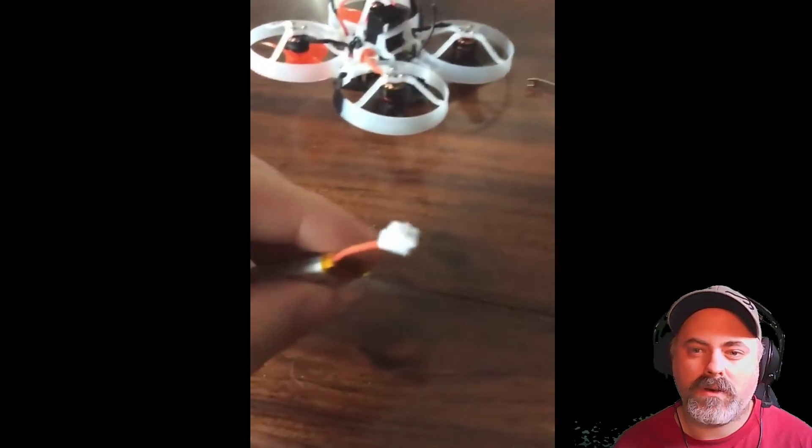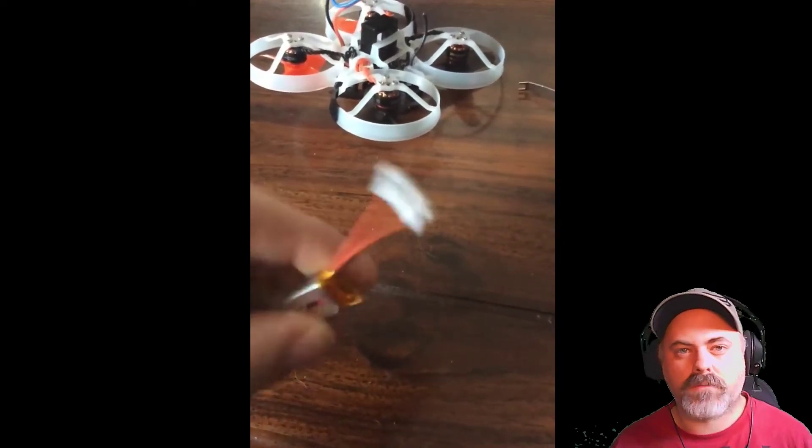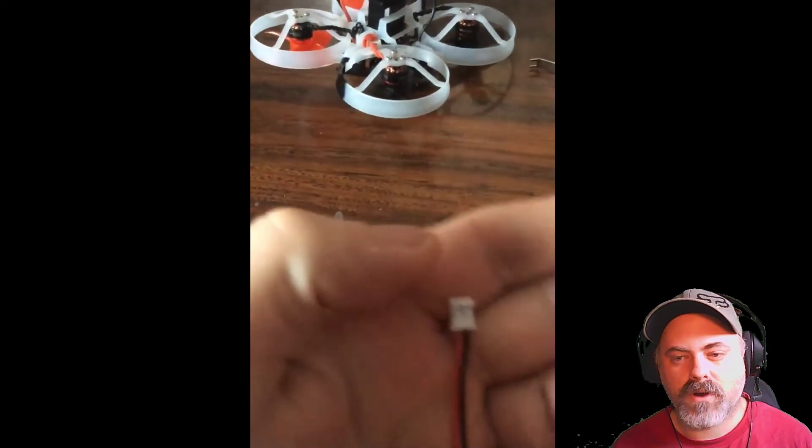So everybody be careful of that. That's the only problem I have with the drone so far, but just be careful of it.